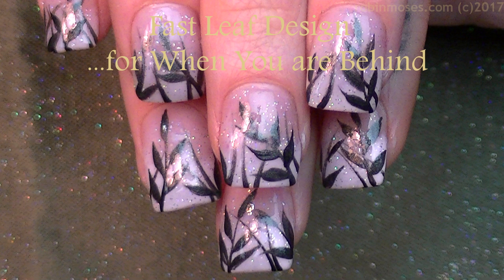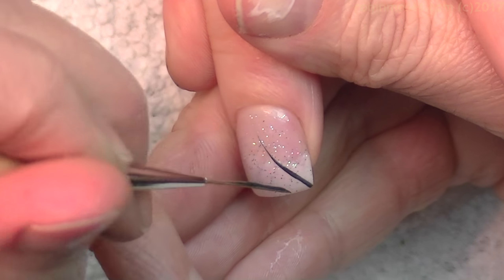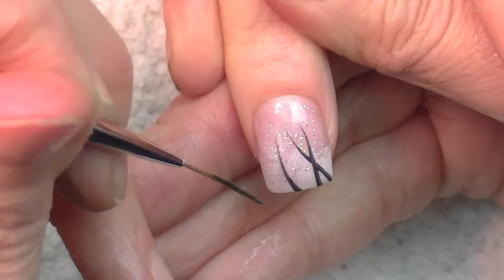Hi everybody, this is Robin Moses and I'm here with Nameless. We are going to do a tutorial that's kind of easy and quick. This was an impromptu tutorial — I was late getting her nails done.